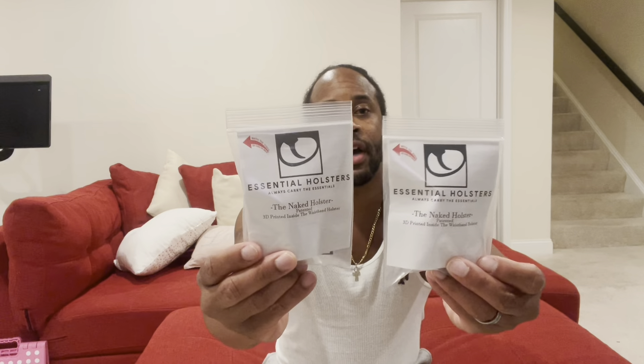What's up YouTube, I'm back with another one. This is going to be a quick review on these minimalist holsters by Essential Holsters. This is a company out of Huntsville, Alabama. These are 3D printed, and this is the model that fits the Glock 42, 43, and 43X.